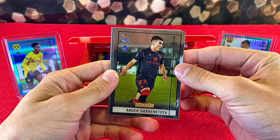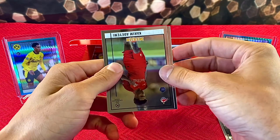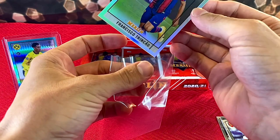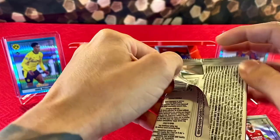Starting off with Ander Herrera, Karim Mbappe — and we have a refractor on the back. We got Trinco, Francisco Trinco, our rookie refractor. Pretty good start! Set that over there for now. I'm very anxious to see who our one autograph card is going to be.